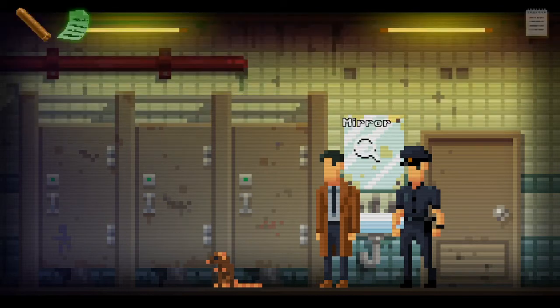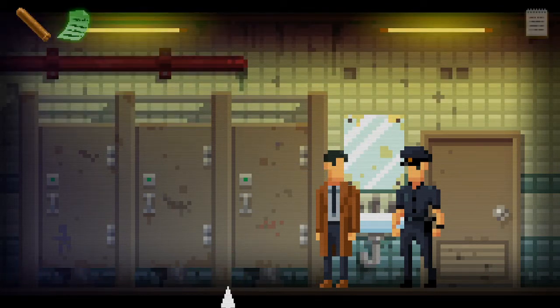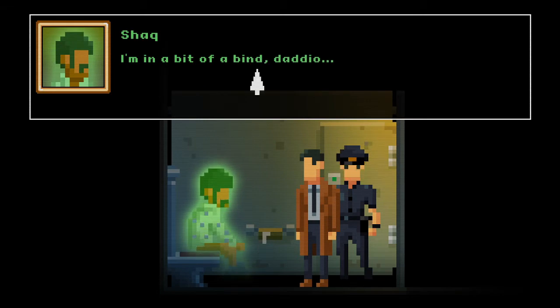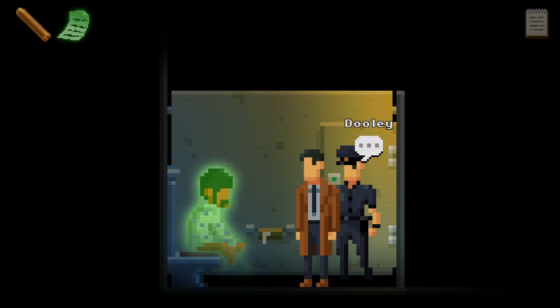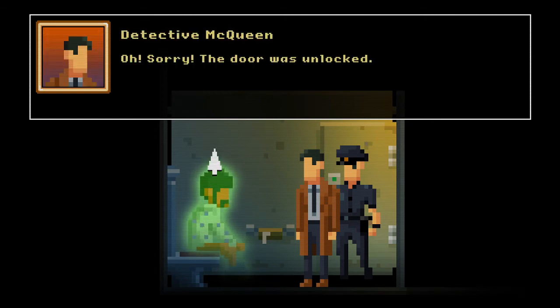Come on detective, you know as well as I do how these things go — we're not breaking the door down. Let's go into the toilet. Oh, it's a rat — that's a massive rat. I need to get my eyebrows plucked. When it ran off — okay, anything in the cubicles? A ghost!